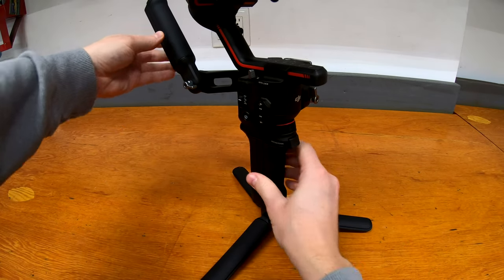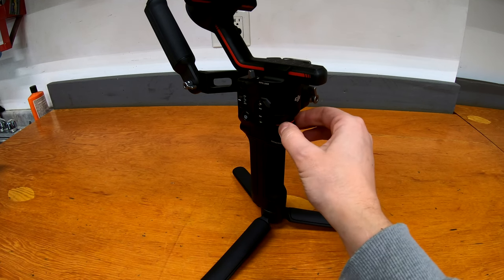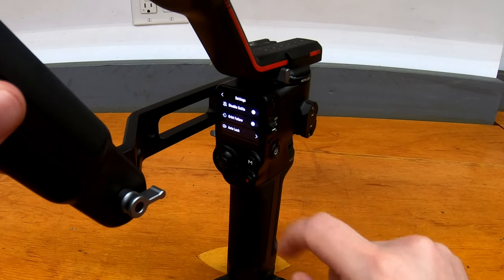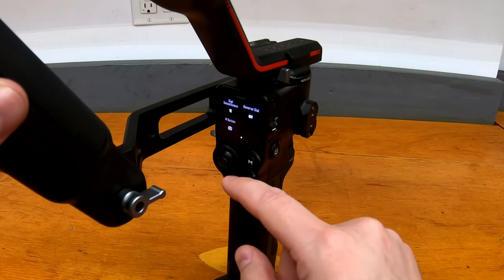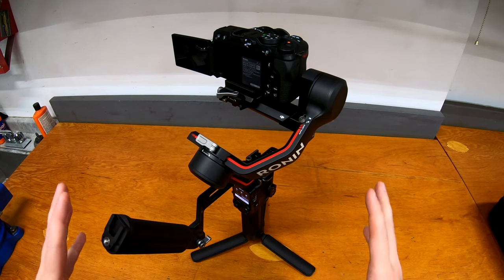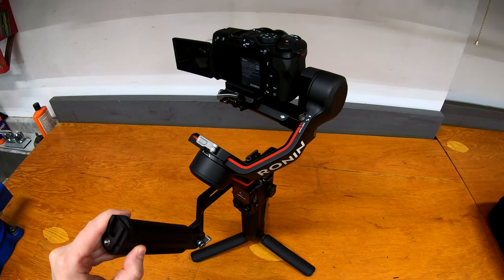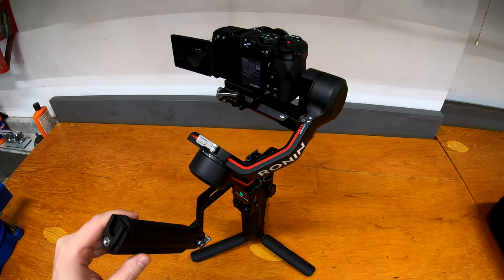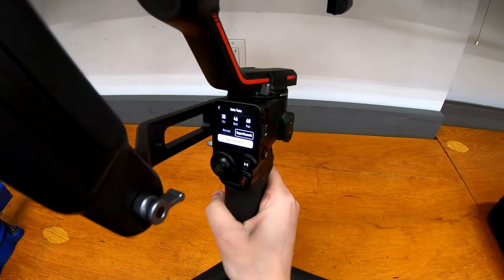Around the front there is a trigger button which does a few different functions — centers the camera, switches views, and I have it set up to tilt, giving you the other axis that the joystick doesn't. The screen is a touchscreen with different settings menus, letting you set up the camera properly as well as choosing joystick speeds and dial speeds. Just after getting everything balanced, the one thing you need to do is a calibration — there's a setting that gives the camera a little wiggle in all the different axes, figuring out the balance points and calibrating it to be extra smooth, knowing the weights and how it's going to move. Once calibrated, this is in the new super smooth setting, which uses a little more motor torque but keeps the camera extra stable.